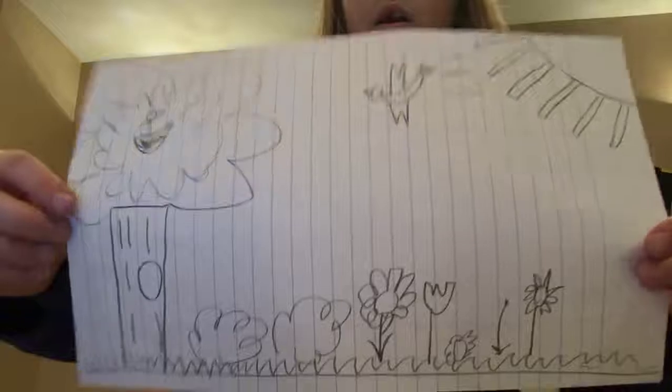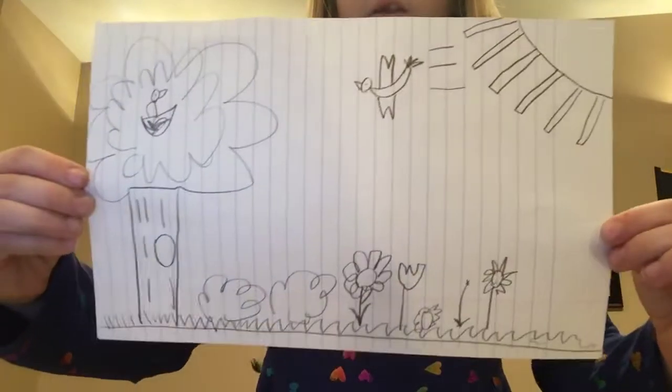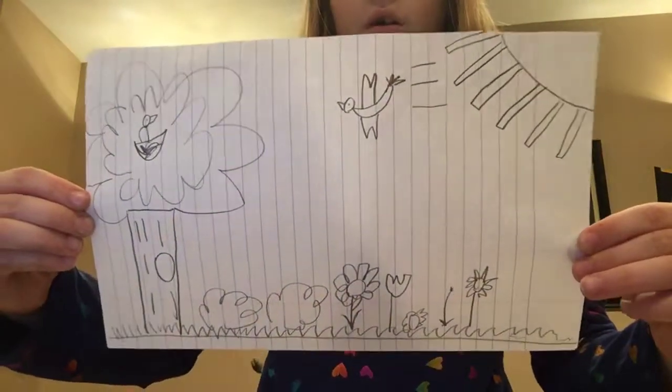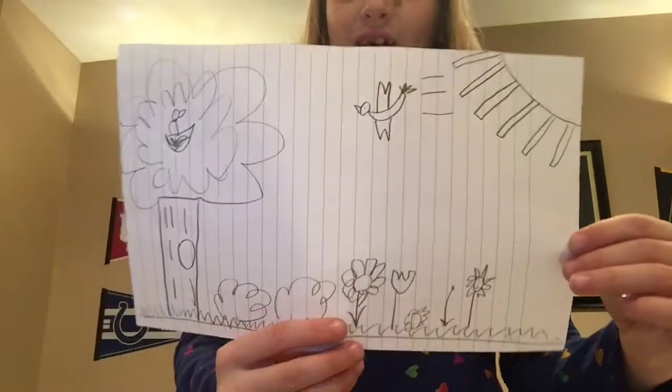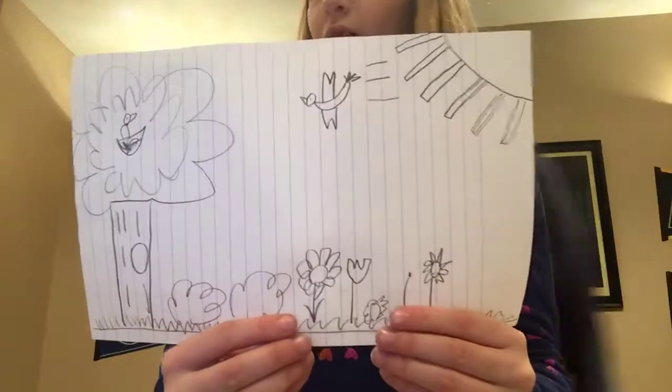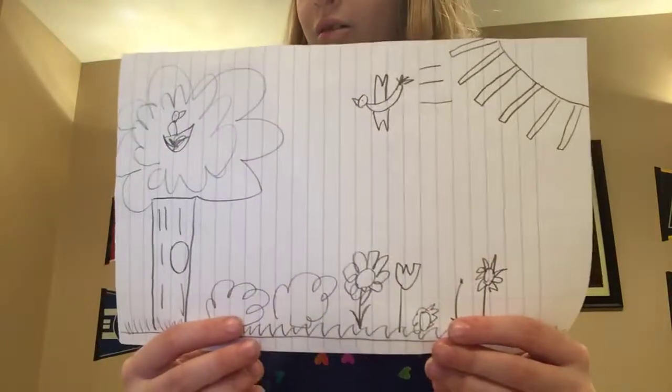Now that we have everything drawn, you can take a good look at this picture and recreate it. You can just pause the video. I hope you guys can see me in the next video — and goodbye! The next video is gonna be coloring, so I'm gonna do that right after this one. Hope you guys liked this video, bye bye!